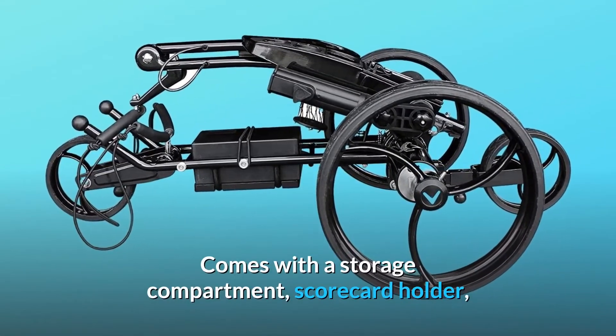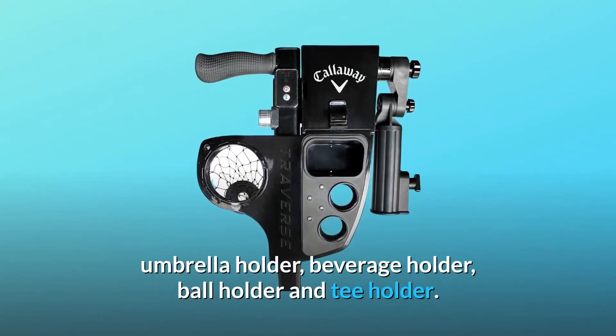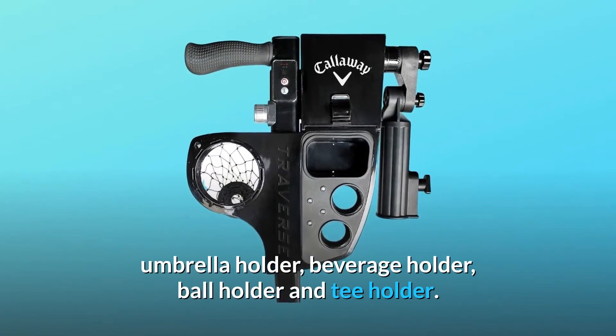Comes with a storage compartment, scorecard holder, umbrella holder, beverage holder, ball holder, and tee holder.